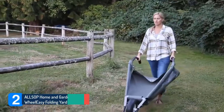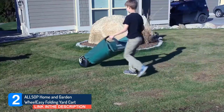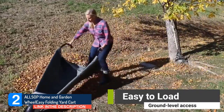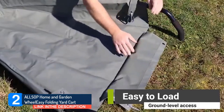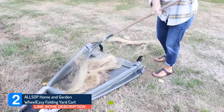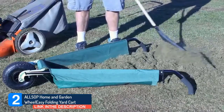ALSOP Home and Garden Wheel Easy Folding Yard Cart. Despite this folding canvas wheelbarrow only weighing a little over 22 pounds, it still has the capacity to carry up to 350 pounds. The collapsible design makes it easy to use for ground-level loading — you can rake or shovel debris right into the canvas barrel. Online reviewers love that this wheelbarrow is easy to transport and store.